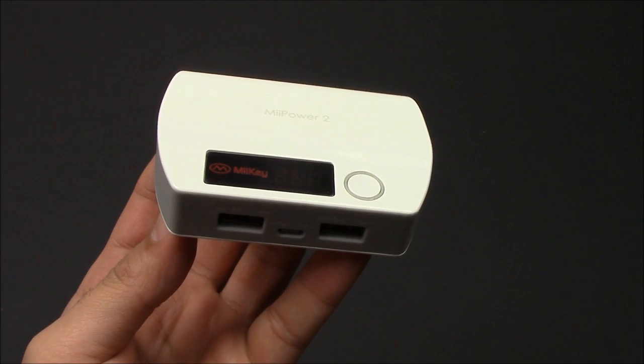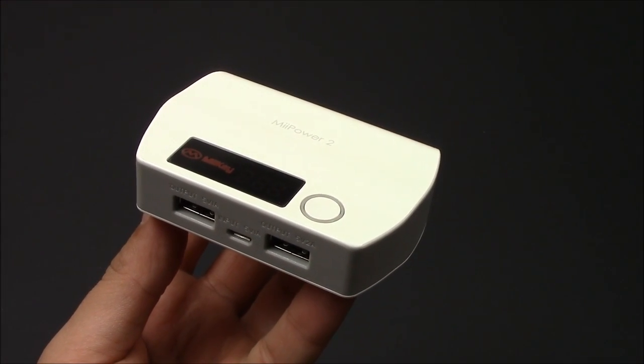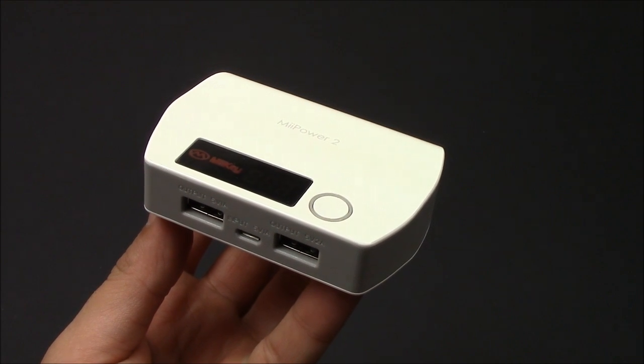If you have any questions or comments, please leave them below. I'm actually going to go ahead and test this out — I mean, it's just a battery pack, so it should be pretty good.